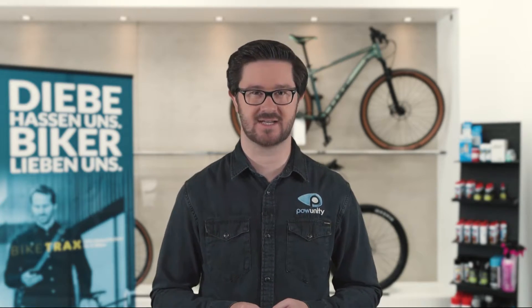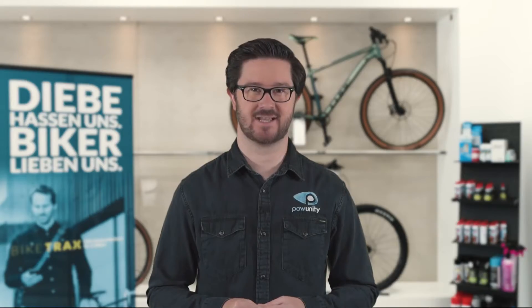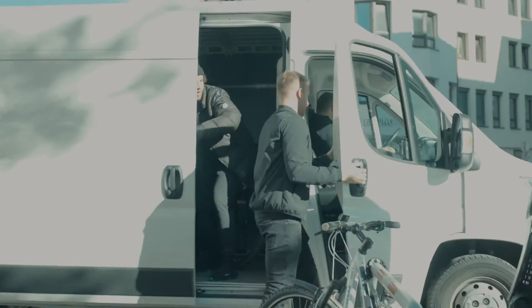The most crucial reason is that expensive bicycles and e-bikes are prime targets for thieves. A lock alone deters only opportunistic thieves. Professional bike thieves can easily break through even the toughest locks in less than a minute, or swiftly load your bike into a van. Bicycle alarm systems can prevent both scenarios, but only for specific devices and not in every situation.